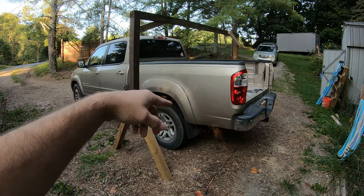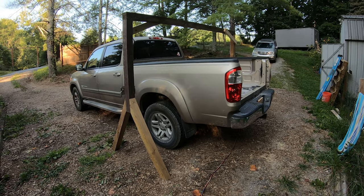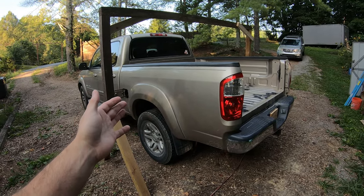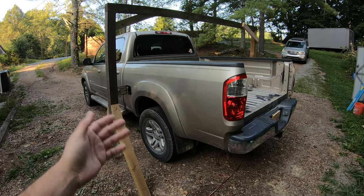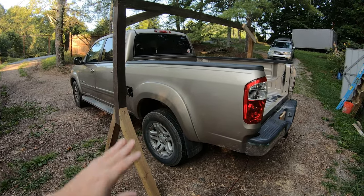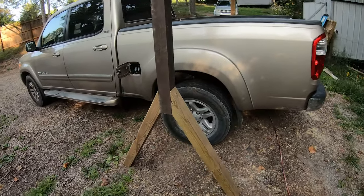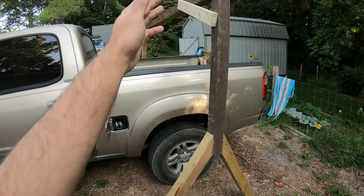I built this little contraption here to rope up the truck bed once I get all the connection points off. We're going to lift it up and get it off the frame. Since it's just me, this is the most viable option. You could get a few people to lift it and set it down, but it's just me out here. This is what I found online — some guys doing something similar. Just some four-by-four I had laying around, 30 and 60 degree cuts, connected together.